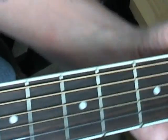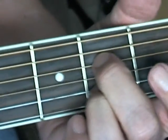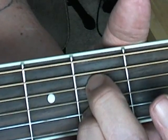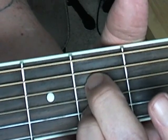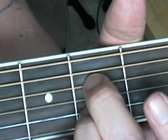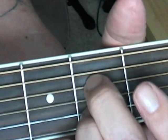Okay, the sequence for this progression is: A7 gets eight bars, D7 gets four, back to A7 for four, and then E7, D7, A7, and E7 at the bottom each get two. Then the whole thing repeats again.